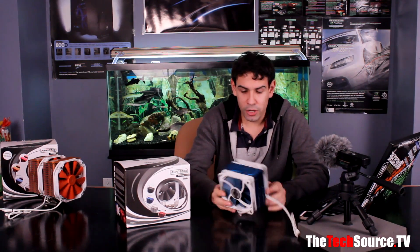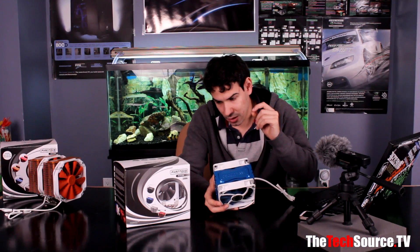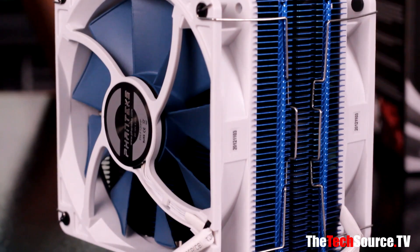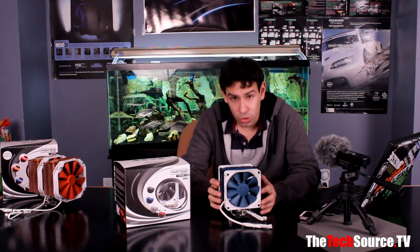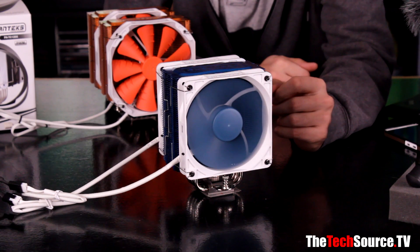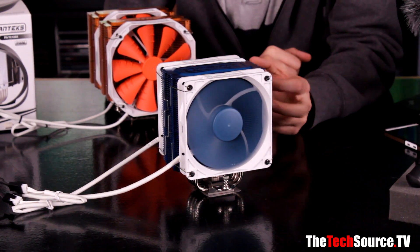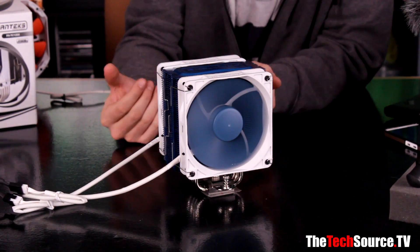It looks nice — on top of the cooler itself it says Phanteks, and on the fan blades there are little notches called vortex boosters. These are nine-bladed fans optimized for static pressure, which can go up to a max of 2.07 mmH2O. That's a very high static pressure rating, common among European companies, and it means these fans work well on a radiator and are great for pushing through a densely packed air cooler.